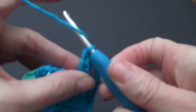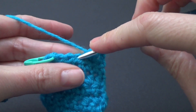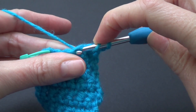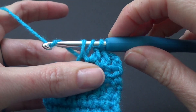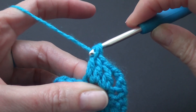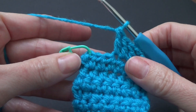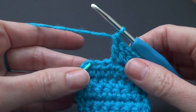Let's try that again. Yarn over, go into the next stitch, go in, yarn over and pull through a loop. Yarn over, pull through two. Yarn over and pull through two. We're going to repeat this all the way across.